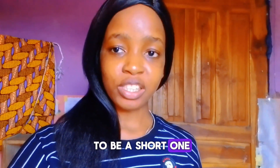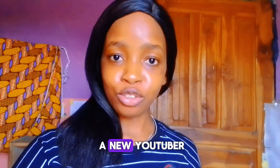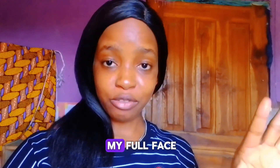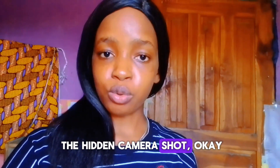Hi, this is going to be a short one. After I made the video about how it feels to be a new YouTuber, I created this short where I was picking out things from my bag and the camera still captured my face. I don't know exactly what it's called, but I call it the hidden camera short.